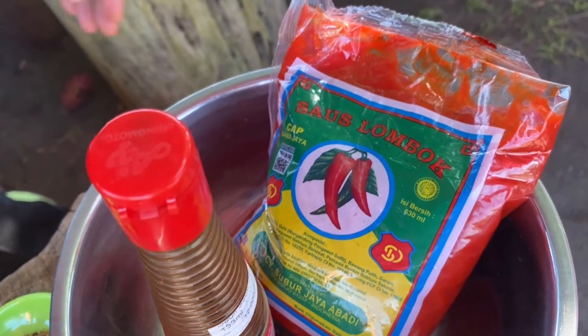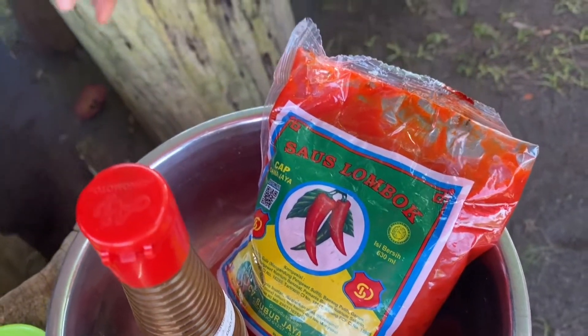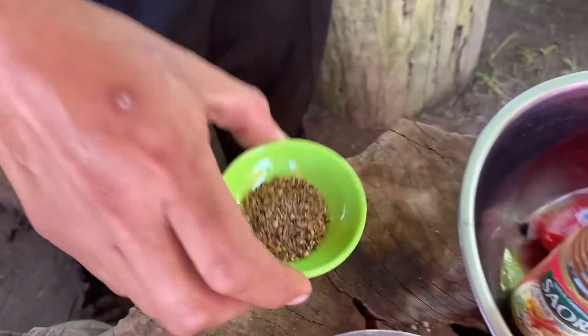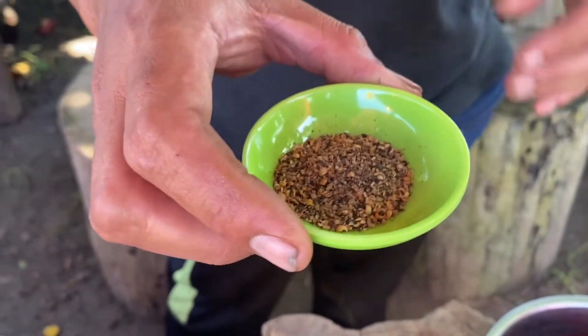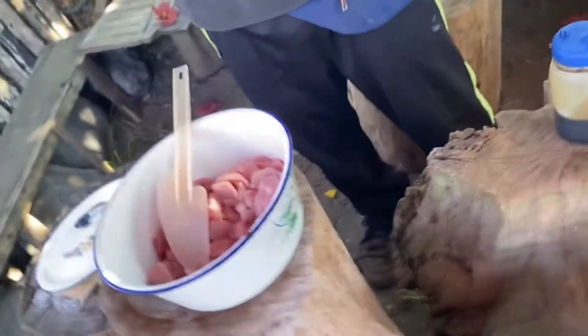We also need some oil because we're using that for grilling. And then coriander seed, black pepper, and white pepper. And ketchup manis - sweet soy sauce.